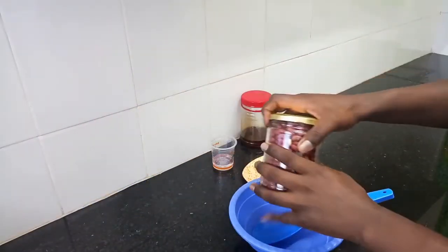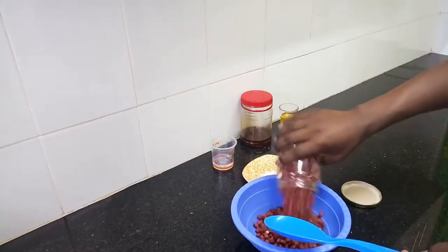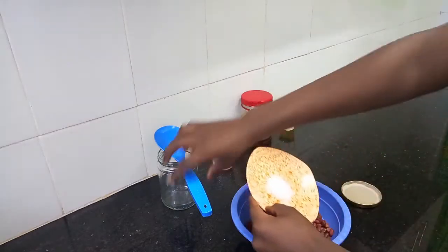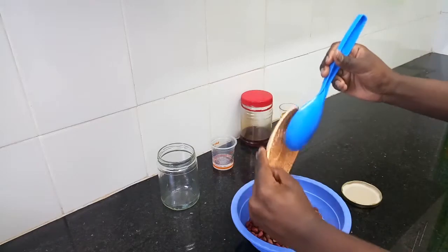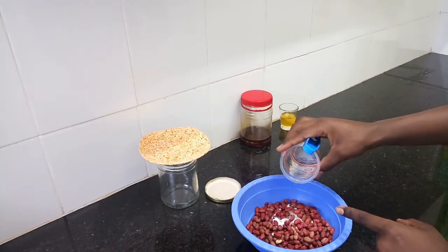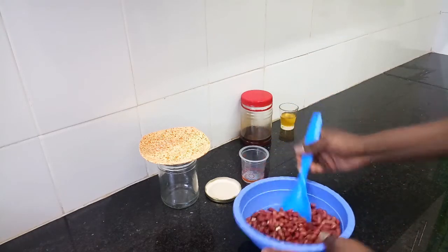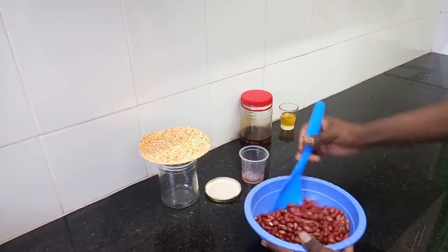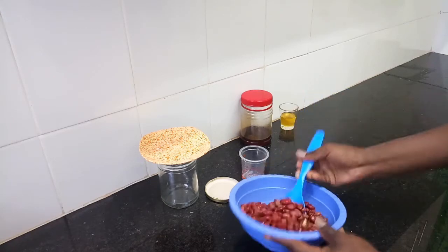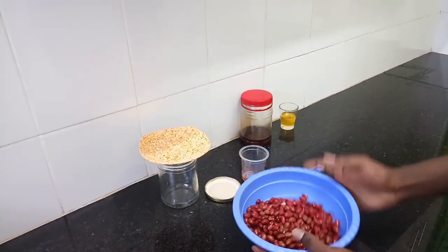For the first process, we'll start by preparing our njugu karanga. This is about half a kilogram of njugu. You add it in your bowl. Then add salt to your prepared amount, then a little water — just enough so the salt dissolves. Dissolve the peanuts in the salted water. Then we'll mix this and make sure the salt is evenly distributed.